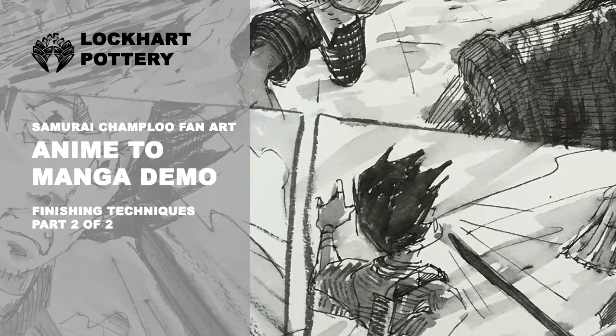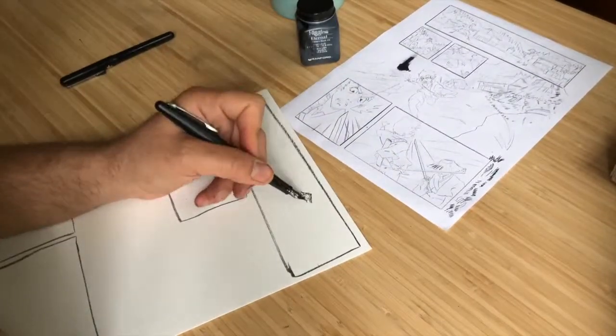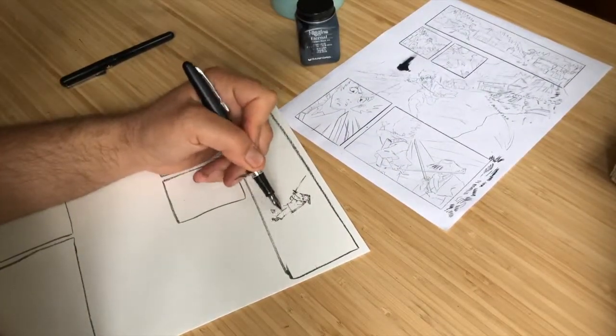Hey guys, this is a follow-up video where I originally took a scene from the Samurai Champloo anime and adapted it to a manga page layout.